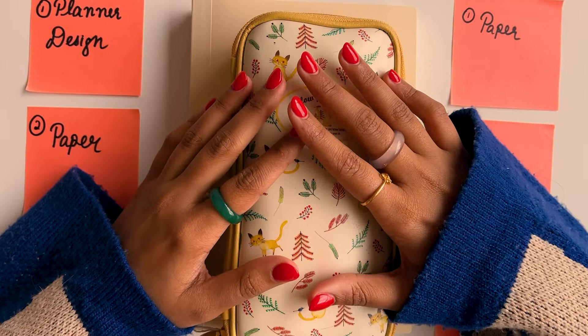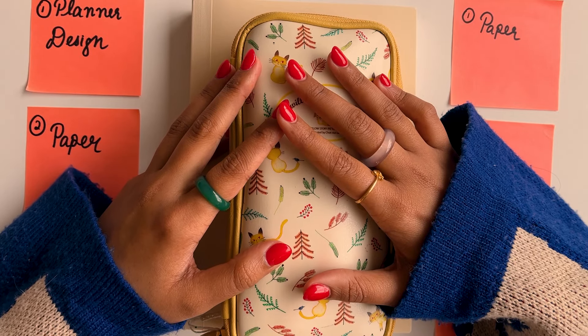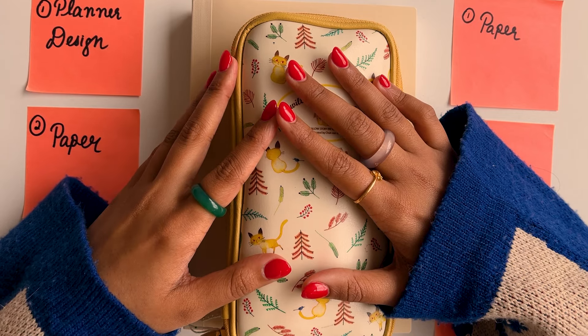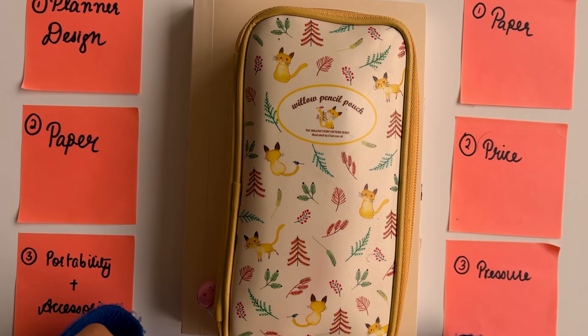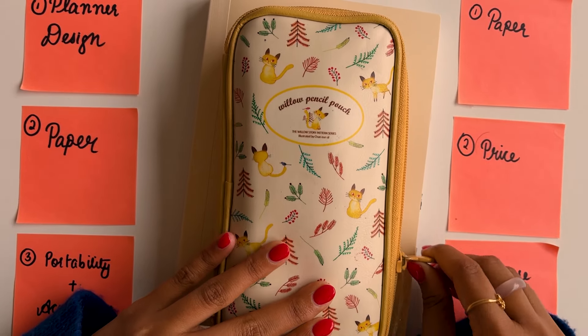If you are thinking about getting the Hobonichi, I hope that you have a very good time journaling in your planner for next year, and I really hope that you found this video helpful. Thank you for sticking with me and I will see you next week.